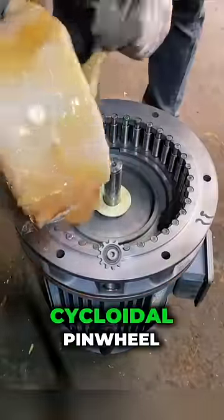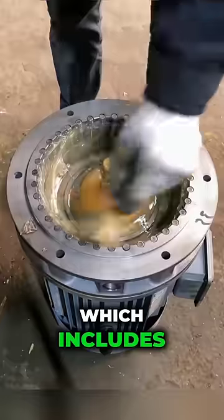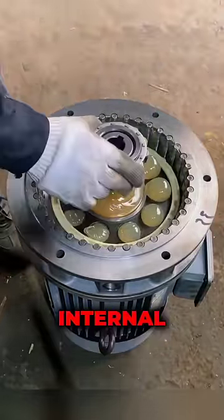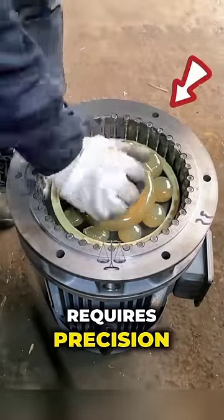The assembly process of a cycloidal pinwheel reducer involves the construction of the reducer unit, which includes the arrangement of the cycloidal disc, pinwheels, and other internal components. This process typically requires precision and attention.